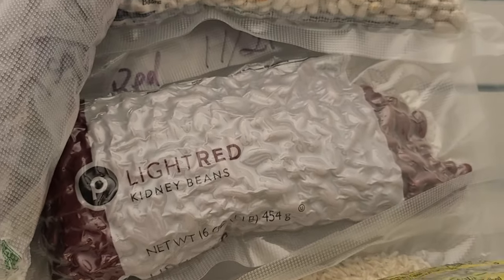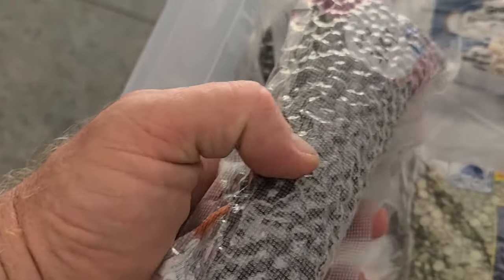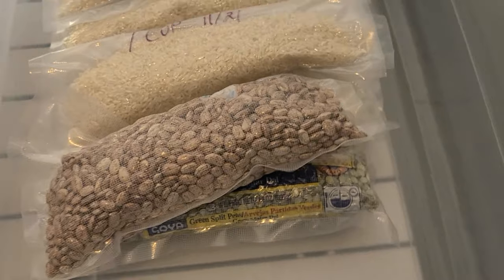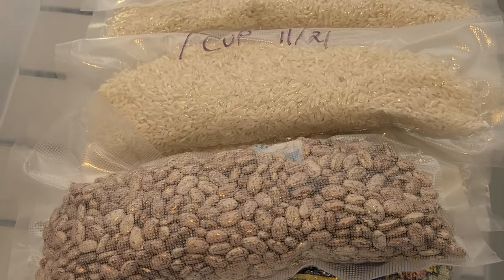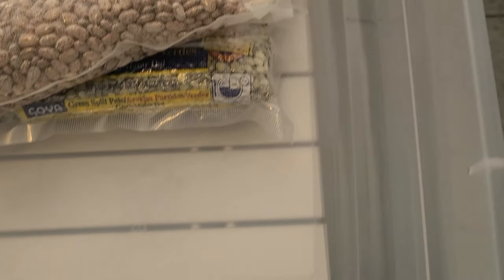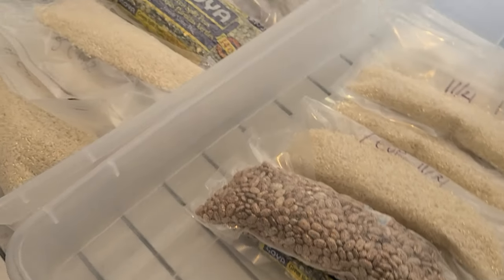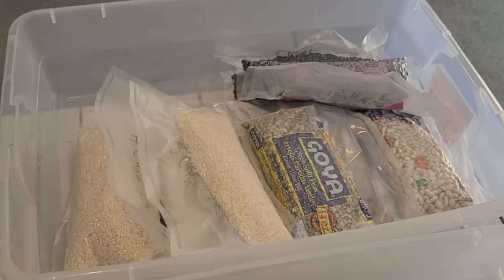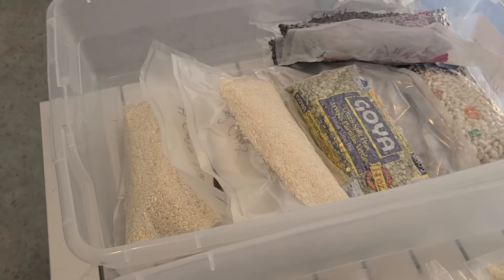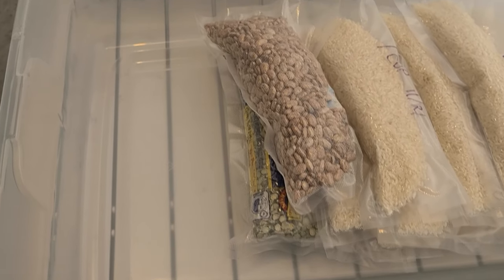I have a couple of things in here: red beans, great northern beans, and black beans — I split the black beans up just because it was two pounds and I didn't want two pounds of black beans. In this tote over here is going to be for a video coming soon. I'm going to fill it up with a lot of other different products we can use in an emergency situation, so you'll have to wait for that video coming soon here on Survival Preparedness for Beginners.